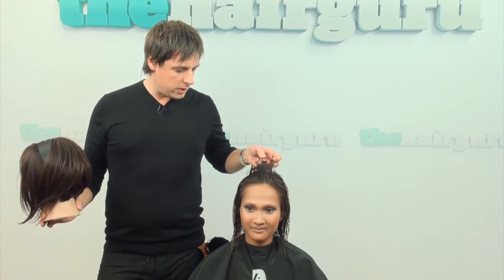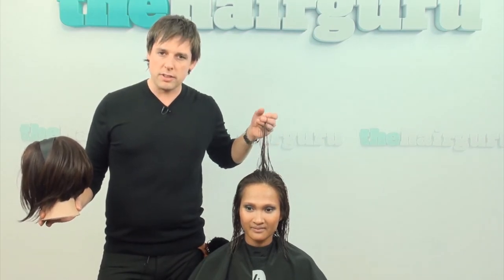This is Michael Ossink, Dutch hairdresser of the year 2009, with his model Marita. We are in his salon, so you might hear some salon background noises.